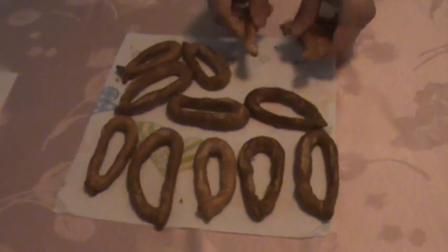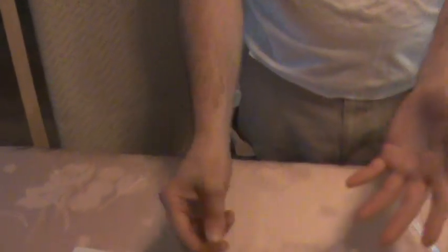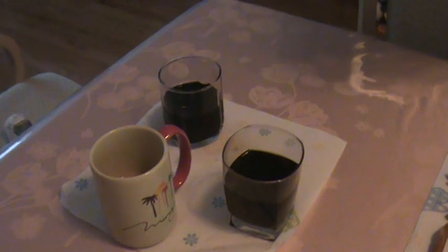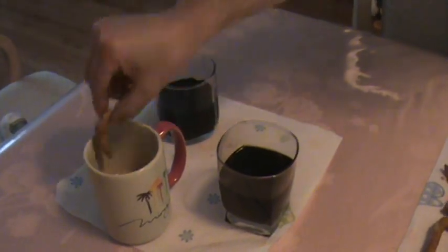Transform that into what we have today — Baralli pretzels. Baked, crisp, dry, long shelf life, no excess salt or anything to that matter. They can be dipped into either a soda, a wine, or coffee.